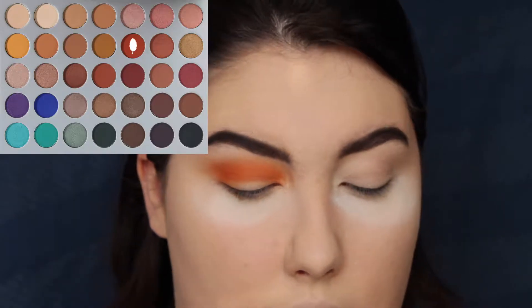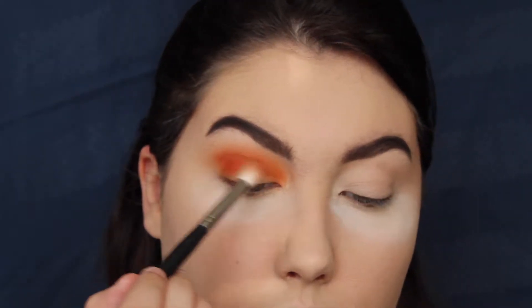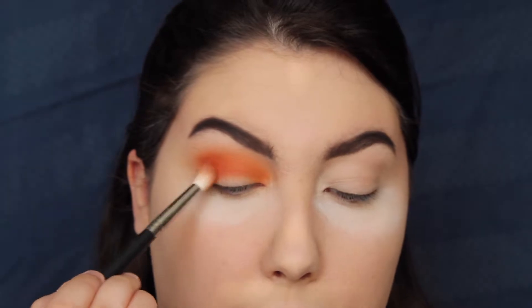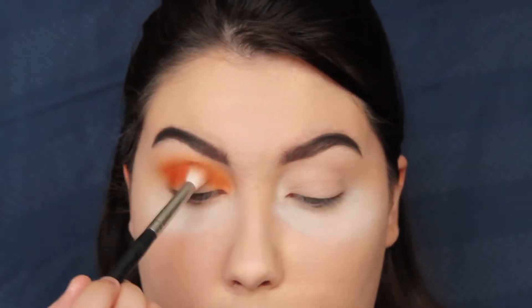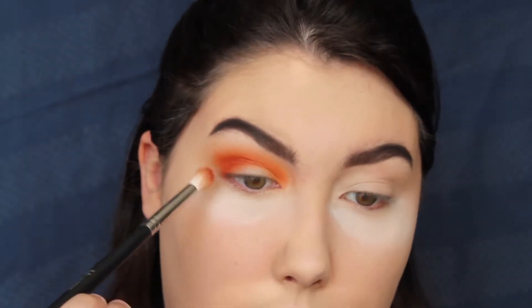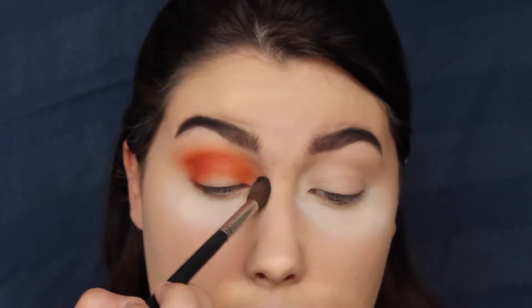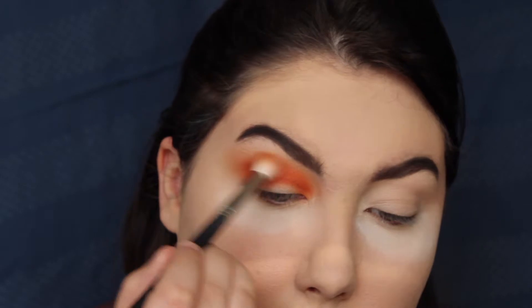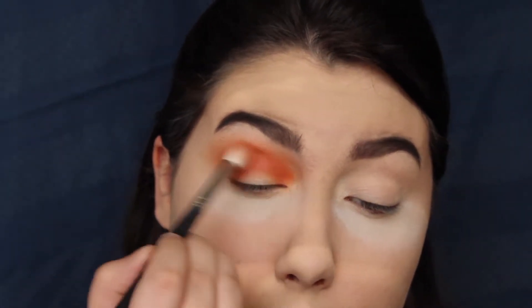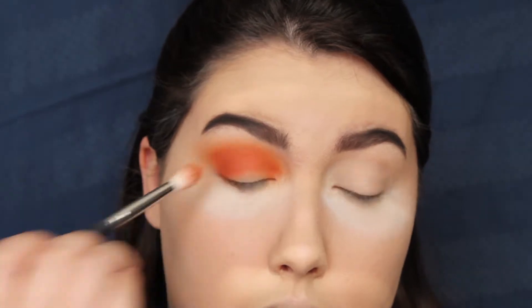I'm going back into the Jaclyn Hill palette and taking the color Hunts, which is a deeper orange. I'm using a Morphe M573, which is a smaller blending brush, and applying that underneath the bright orange we just applied to help deepen up the orange. I'm mainly focusing it on the outer corner and blending it in towards the inner corner. Then going back in with the Morphe M504 brush to blend out the edges, and a little bit of that orange from the 35O palette to blend the two colors together.